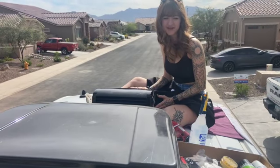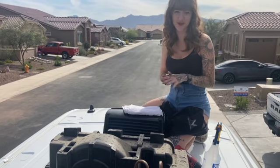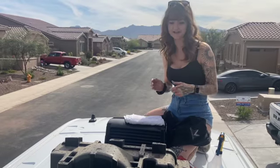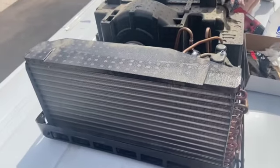Hi everyone, this is Alex with Alex's Paw Spot and today I'm going to show you how I clean my AC unit on my roof. The first thing you're going to want to do is turn off the power to everything, then get a ladder and climb on top of the van. We already unscrewed everything and took the shroud off.